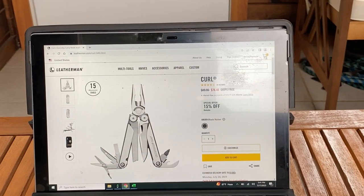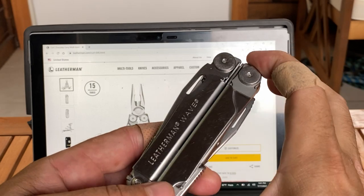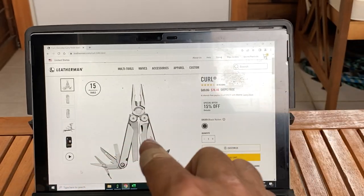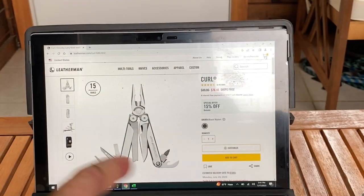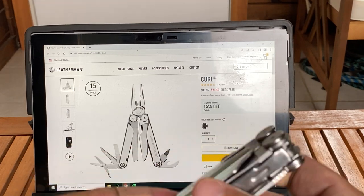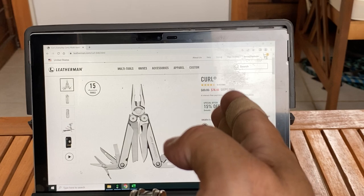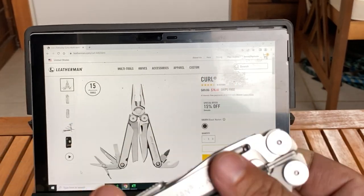I don't think a half ounce you'd lose sleep over. However, it's the same size as the Wave too — physically the same size. The depth is different, it's less thick, that's the only thing. So if you want something less thick, I guess you'd go with the Curl. But it's like in between the price of the Leatherman Rebar and the Leatherman Wave.